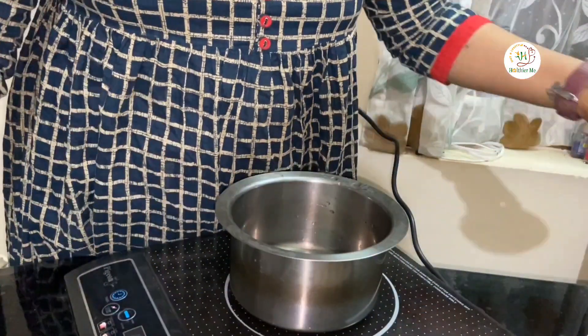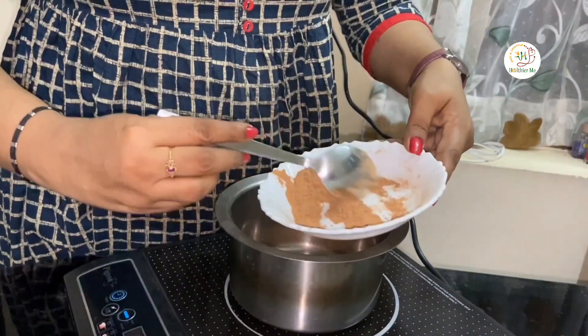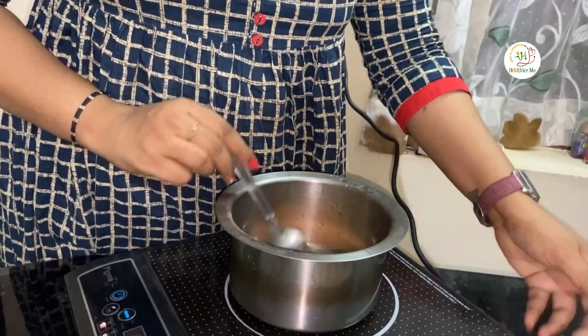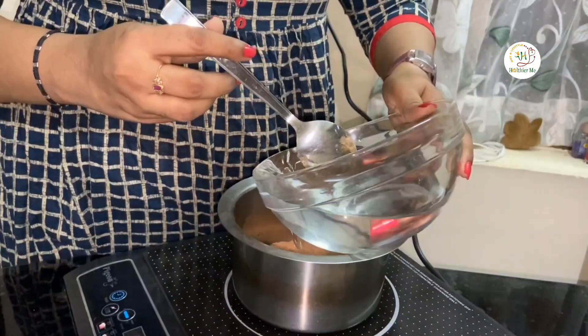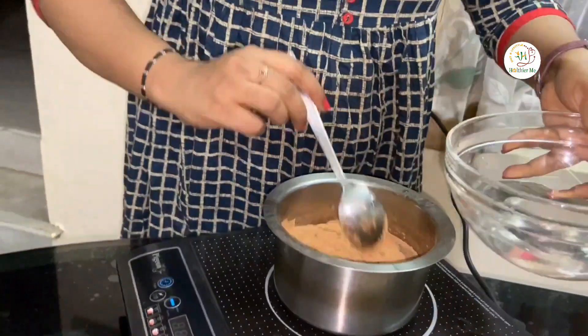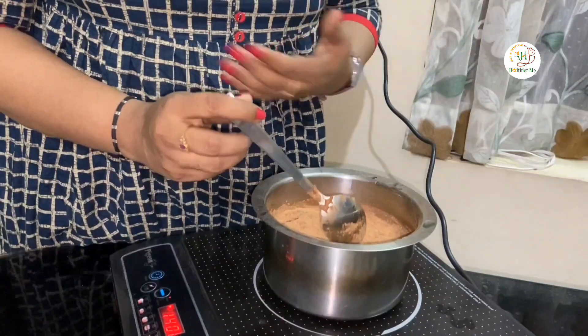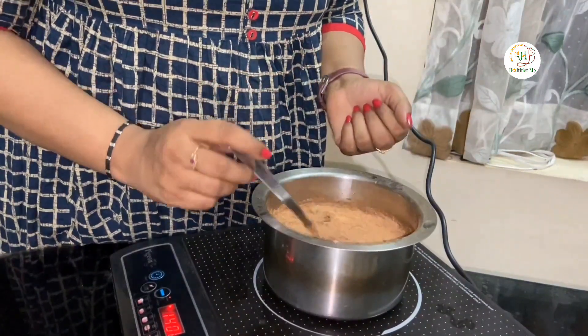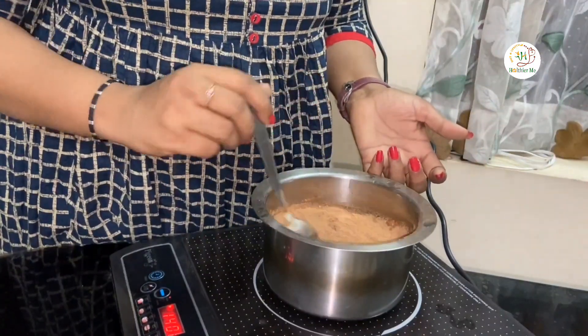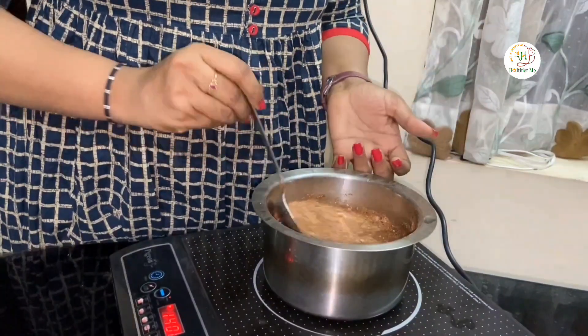Moving on to the procedure: first is the preparation of Aaragwada Kashaya. I am taking 3 spoons of Aaragwada Kashaya and adding some water to it. You might need a little more water. We need not reduce it — it just has to be boiled nicely. The advantage of taking Sukshma Churna is that you need not filter it; you can use the Kashaya as such for cooking the Shastika Lepa. If you are using Sthula Churna, you need to filter it and then take the Kashaya alone.